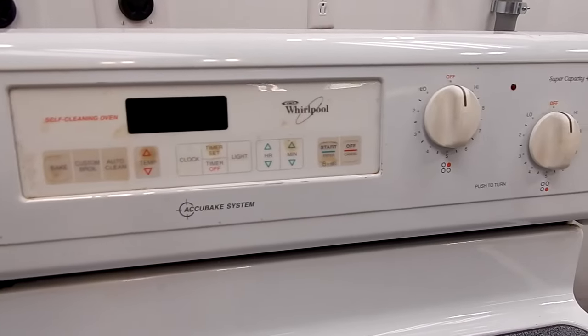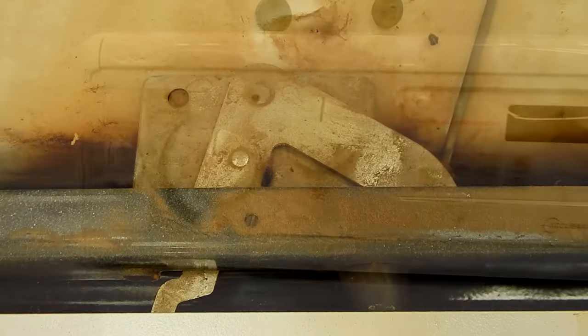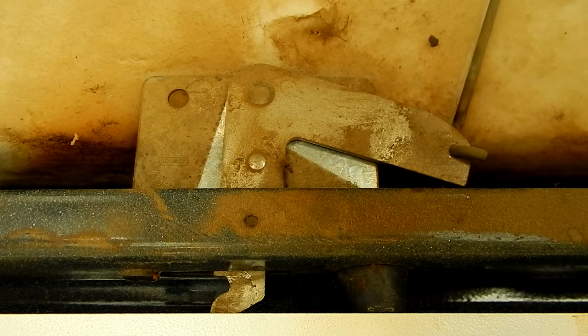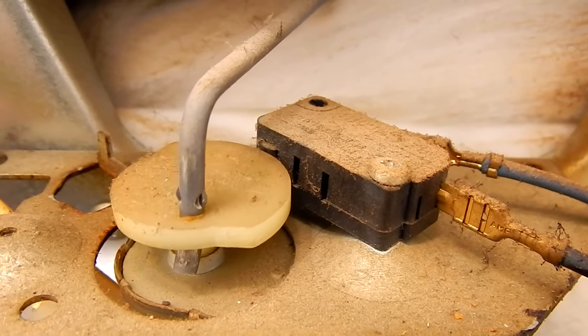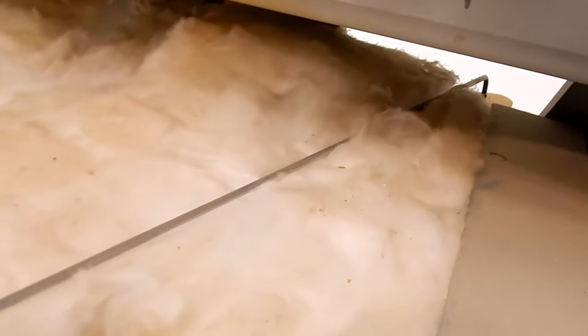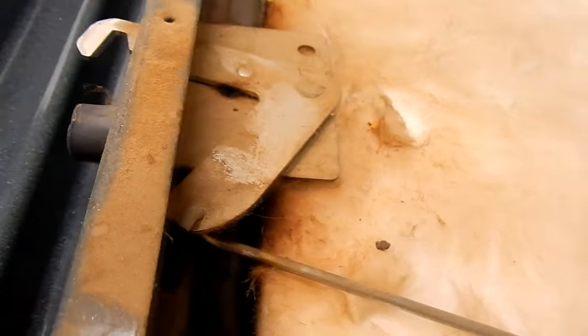This is the Whirlpool stove we're working on and we're going to troubleshoot the door locking system. The door locking system consists of a few components: basically the door lock motor, which is controlled by some relays on the control board, the door switch, and a bar that runs from the door lock motor to the latch mechanism on the front of the stove. These are the components that make up the door lock system.